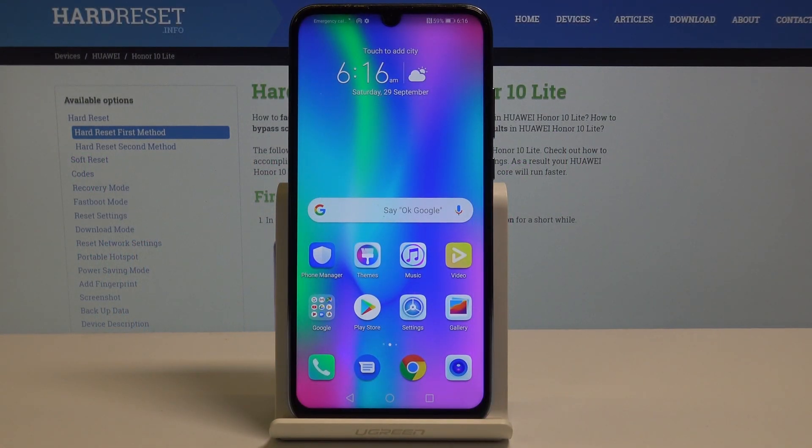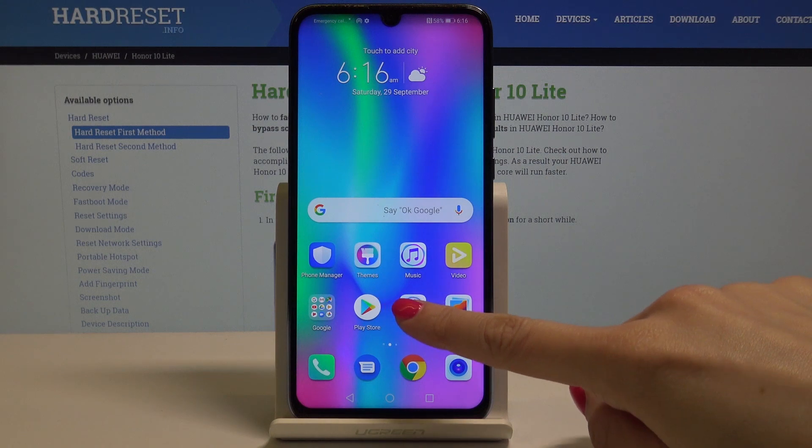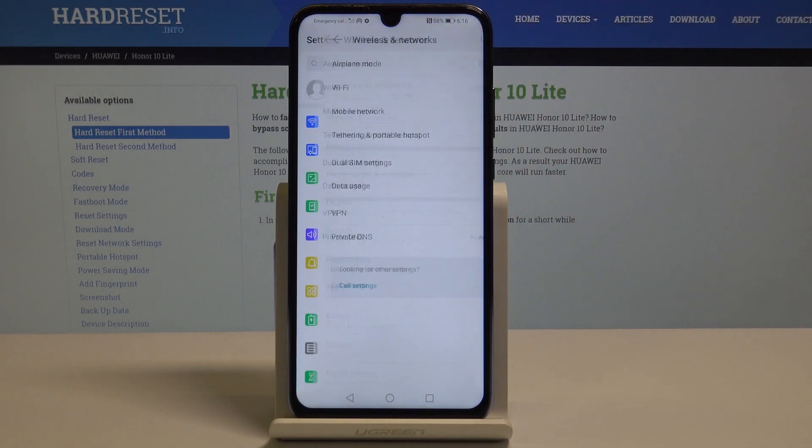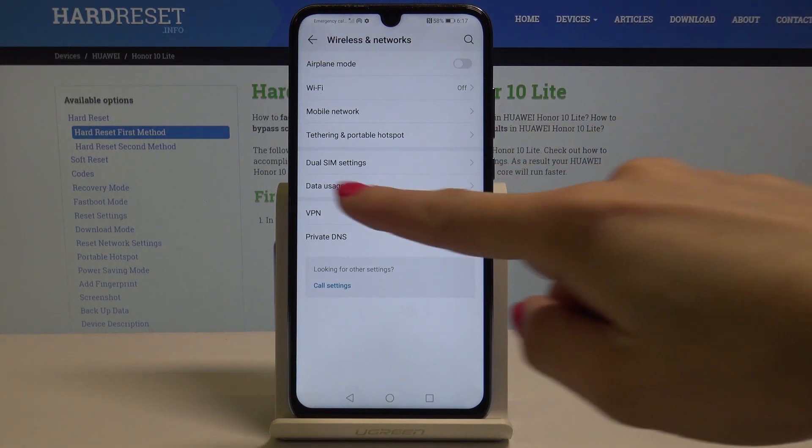Here I have Honor 10 Lite and let me show you how to activate the portable hotspot on the following device. So at the very beginning, open the settings, then select Wireless and Networks. Here pick Tethering and Portable Hotspot.